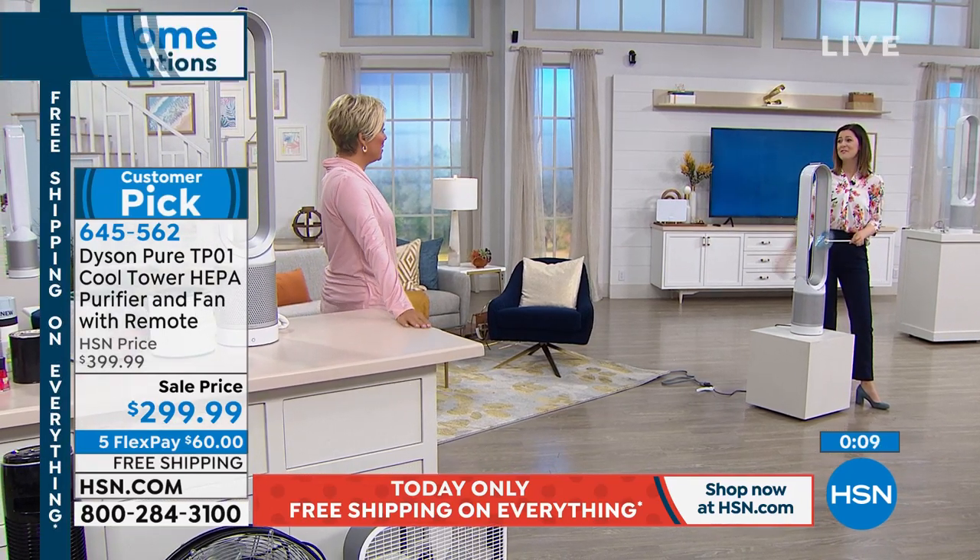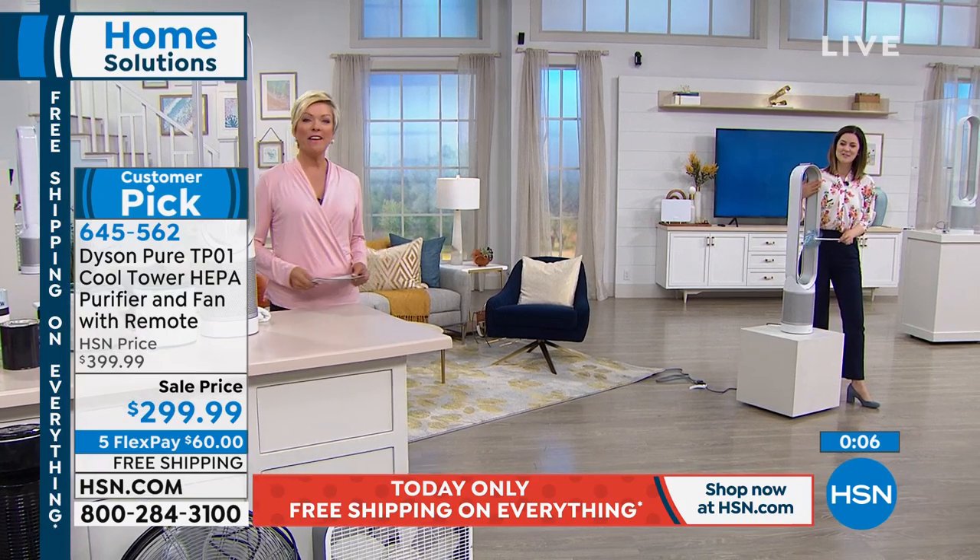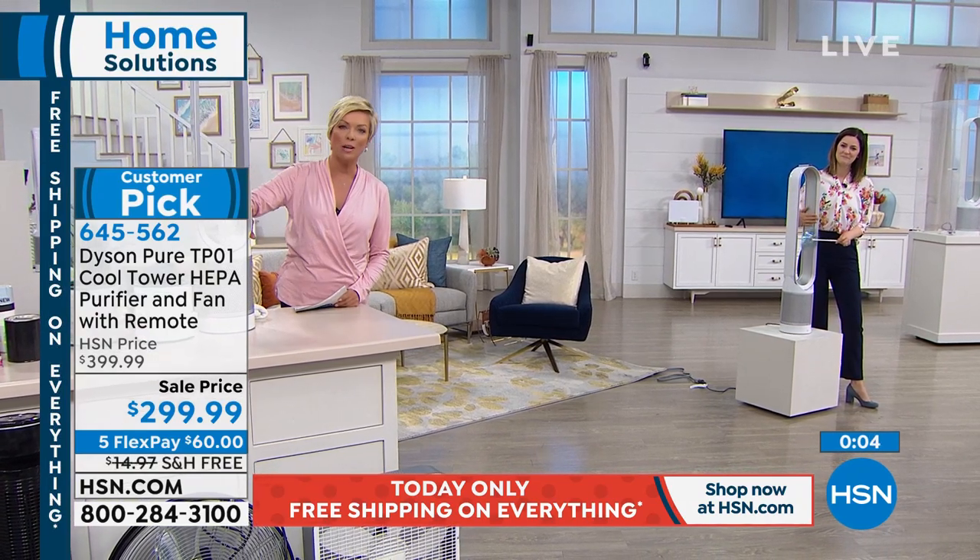Thank you so much, Gemma. 645562 is how you can continue ordering yours.